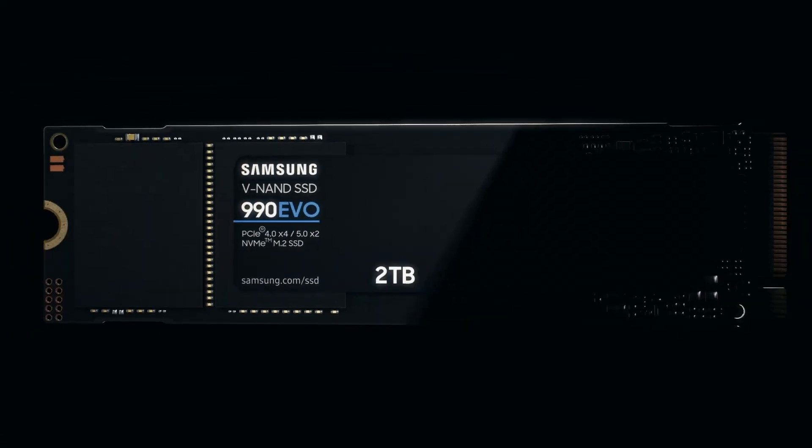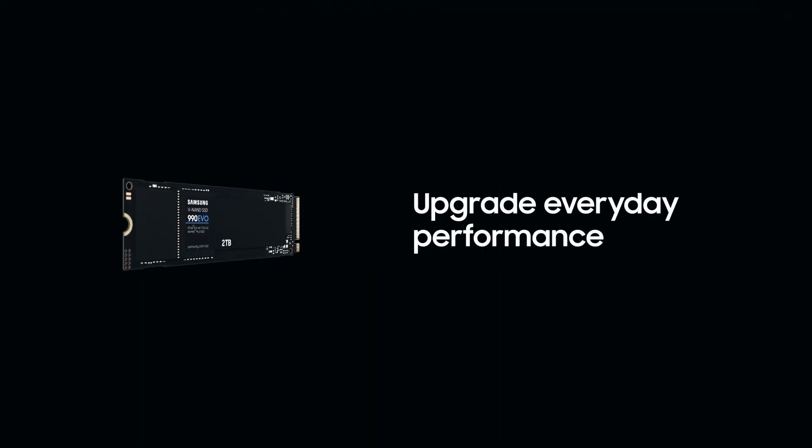This is the Samsung 990 EVO 5 NVMe SSD. Efficient, versatile, and a smart choice for users who seek more than just speed. Whilst it might not top the charts in terms of raw performance, the 990 EVO 5 really is a true all-rounder.